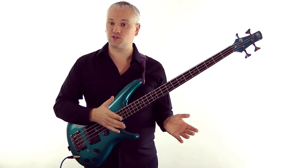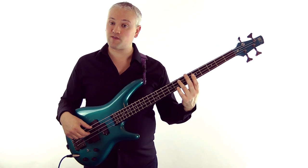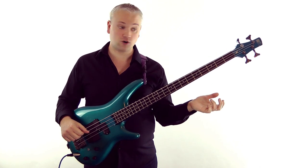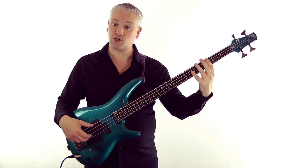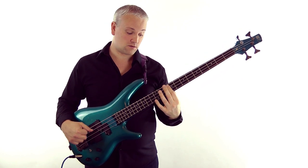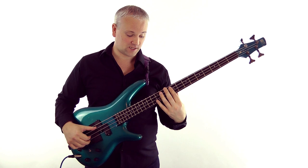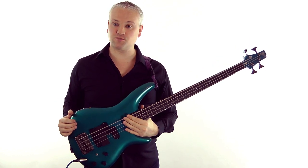We can obviously use more than two notes for these chords, so let's have a look at three-note chords. We could take the seventh fret on the A string and the fifth fret on the D and G string, or the third fret of the A string and the fifth fret of the D and G. Or the ninth fret of the A and the D, and the fourth fret of the G string — and you might recognise that chord. It's a fairly dissonant chord from Portrait of Tracy by Jaco Pastorius.